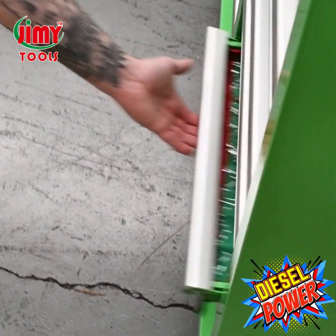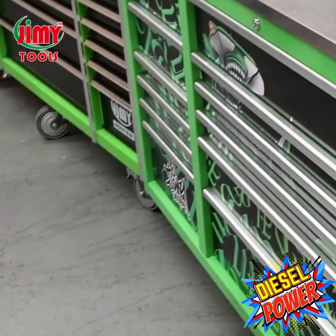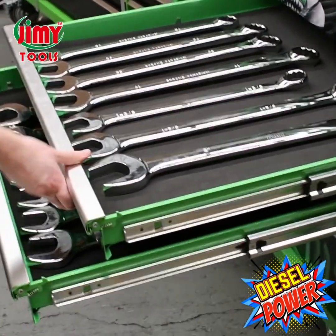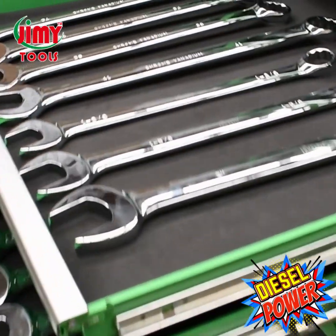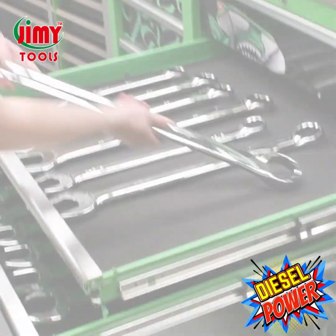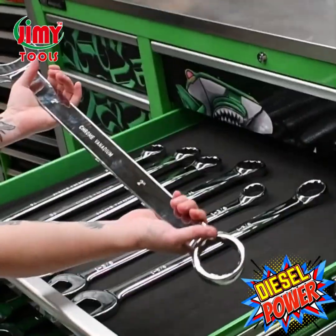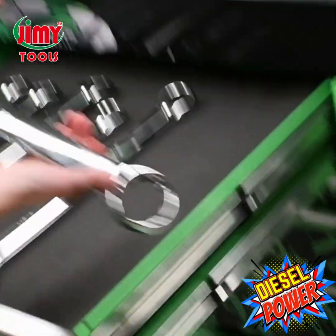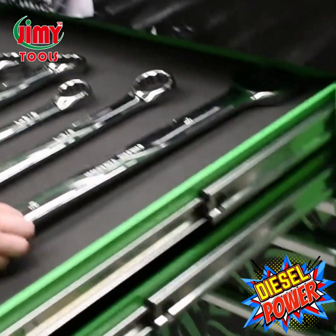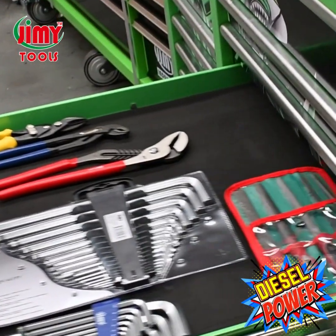We also have a three piece taper punch set, 10 piece punch and chisel set, and a 32 ounce ball-peen hammer. If you're tired of struggling to get large bolts off, look no further than our jumbo spanner range — continuing from the last kit, these spanners range from 34 mil up to 50 mil and inch and three eighths up to 2 inch. Made from high quality chrome vanadium steel with a mirror polish finish for corrosion resistance, thick walls and a long handle for more leverage and extra torque, covered by a lifetime warranty.